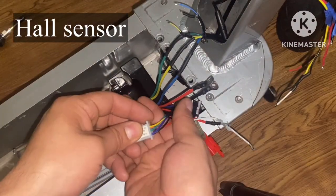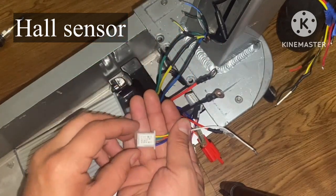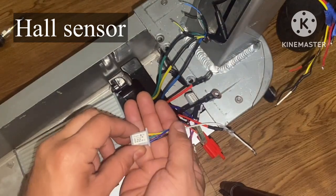Now let's go ahead and wire up the hall sensor. It's in the same connector as the motor wires — it says it right on the connector: 'hall'. We're going to wire this color with color.